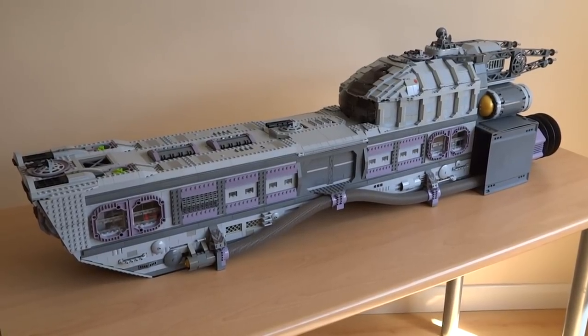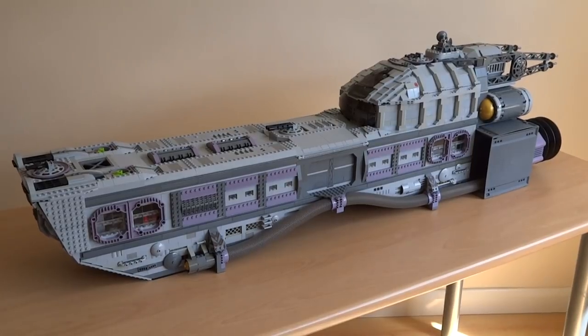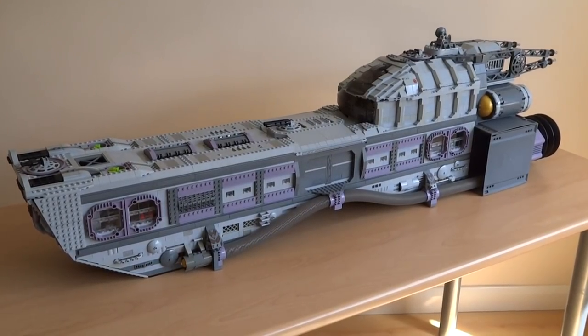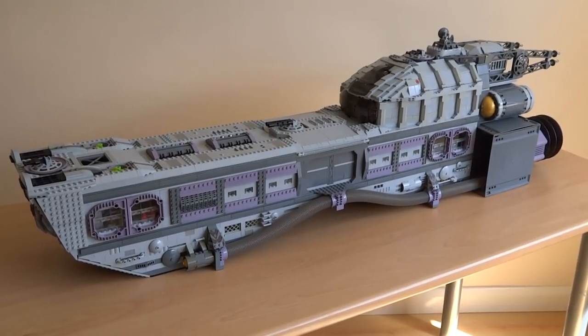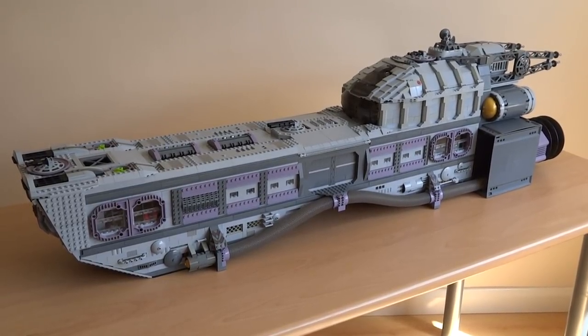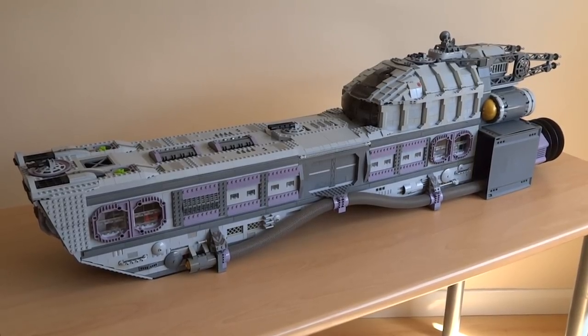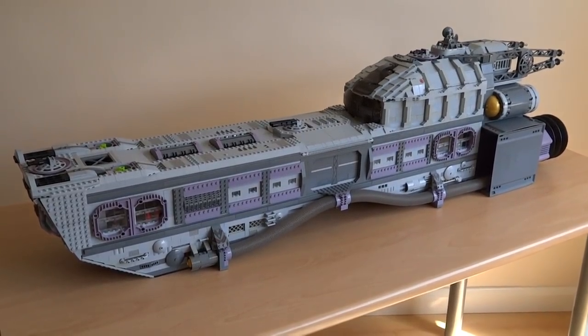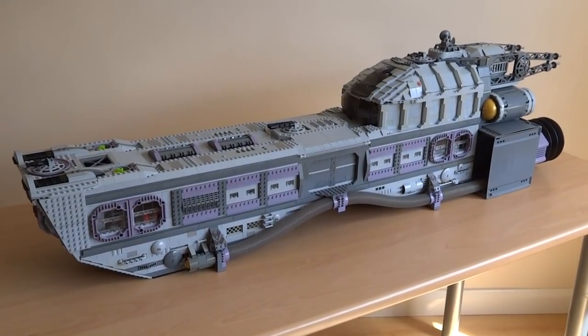So now you've seen all of my deep space exploration ship in detail — you can let me know what your favourite part was in the comments section below. This spaceship took a really long time to build, probably the most time I've spent on a single Lego creation. So I'd really appreciate it if you liked the video and shared it with your family and friends. I'll see you guys next time with some more Lego creations. Thanks for watching.